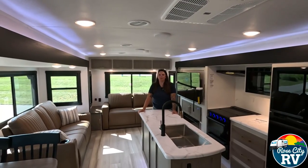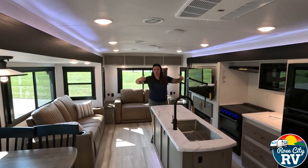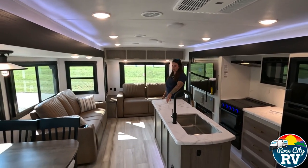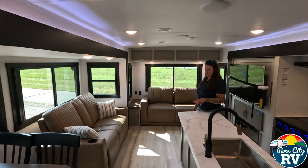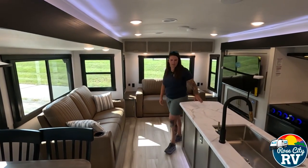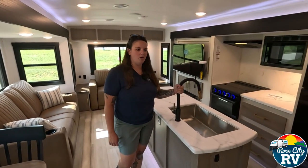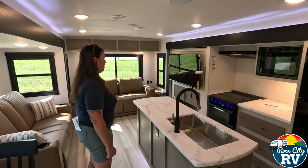Starting in the living room, you can see we have a large spacious open area in this floor plan with dual opposing slides — it makes for a lot of room in here. This 2025 model features brown furniture with black accents, black faces around the slide, black window trim, and light brown flooring. The color schemes have definitely changed and are an improvement.